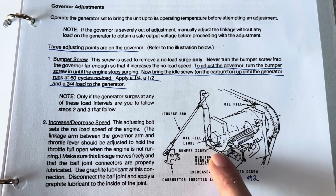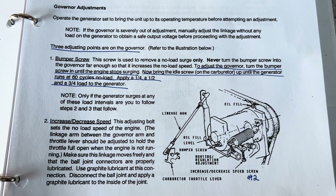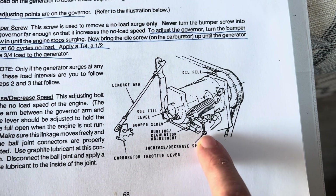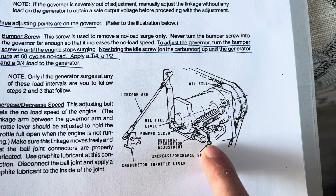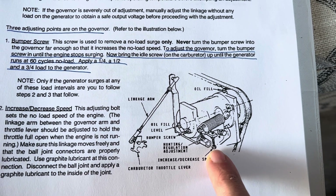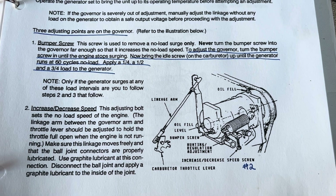That's how you take the surge out at idle with no load. It's very important — no load — and you just turn it clockwise a little bit, and you'll see the engine start to smooth out. Move it until all the surge is gone. To adjust the RPM under load, that's where you make the adjustment on the increase/decrease speed screw — very important.